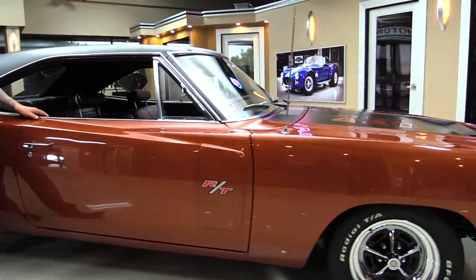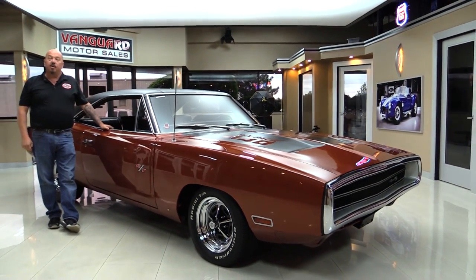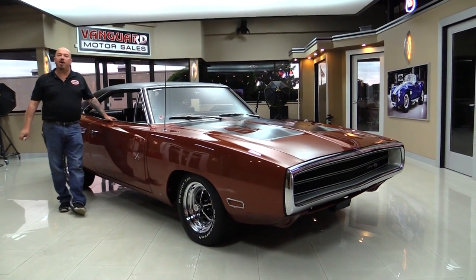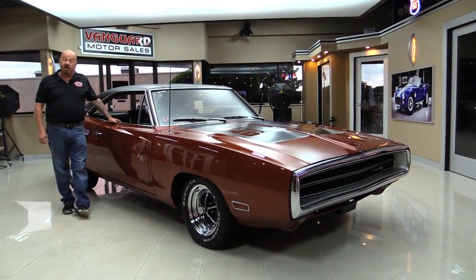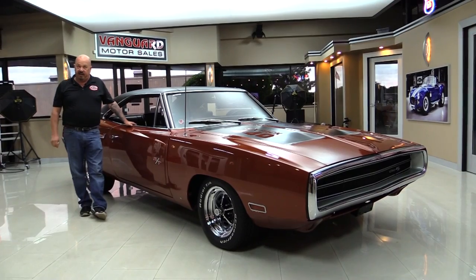At Vanguard Motor Sales, we're not consignment dealers — that means we own this Charger. We've got about 200 cars in stock right now and we own each and every one of those cars. We are the largest dealership in the United States that owns all of their classic inventory.